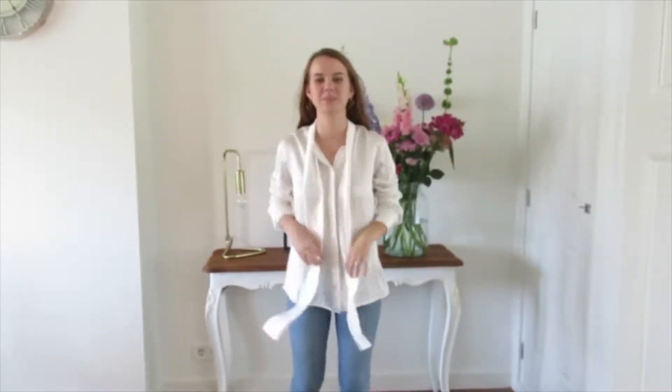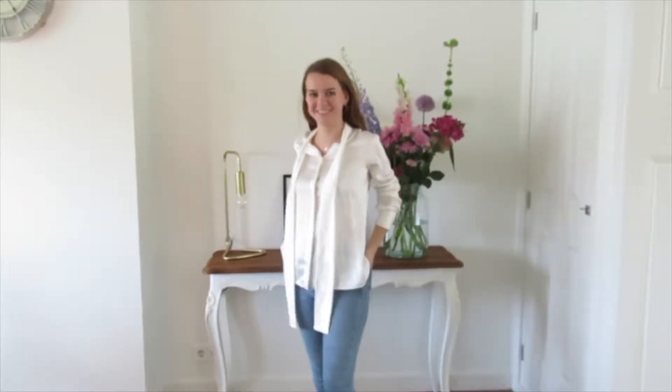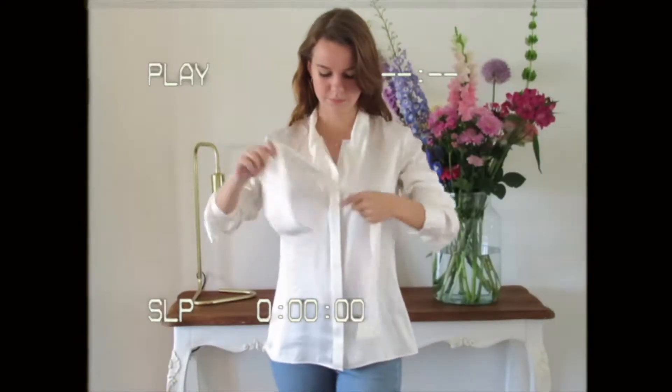For the first look I styled the blouse with some denim high-waisted jeans and black ankle shoes. To give it a less casual look I tied the bow but still loosely.